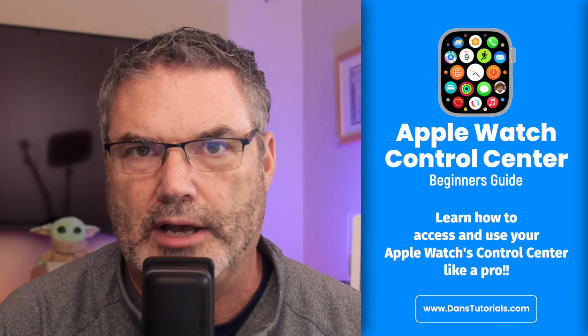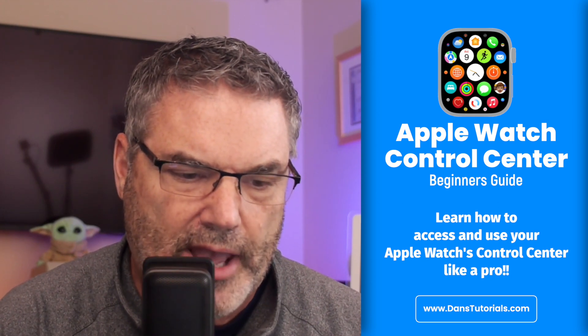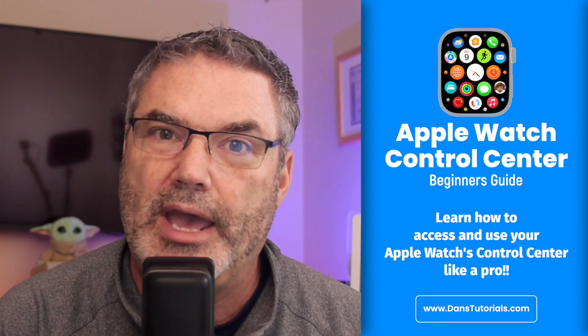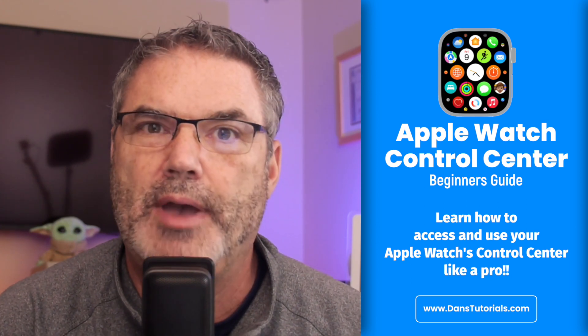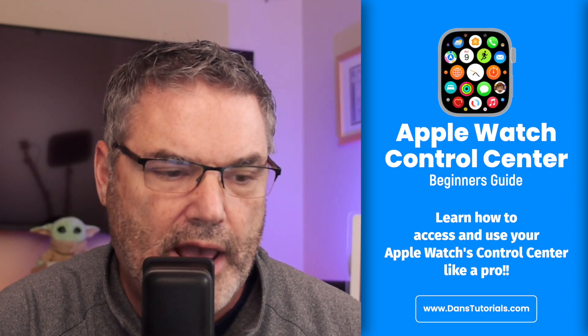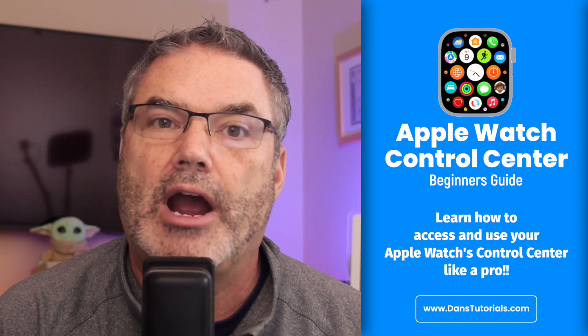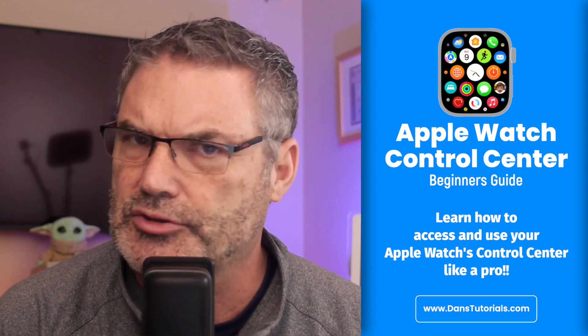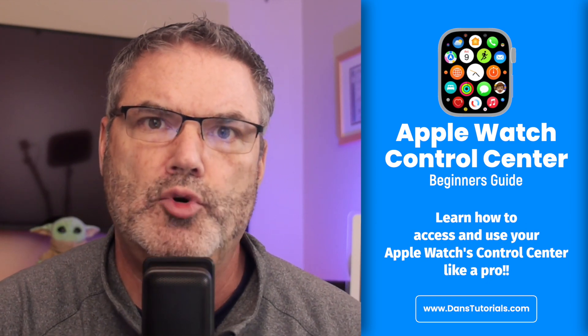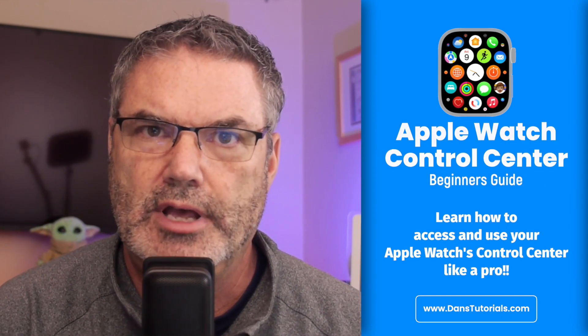In this video, we're going to take a look at the Control Center on the Apple Watch. With the Control Center, we have access to various controls, much like we do with the iPhone, iPad, or even the Mac. We can check the status of our battery, put our Apple Watch into low power mode, turn on airplane mode, use our Apple Watch as a flashlight — which is great for walking in the dark — and we can also rearrange, add, and remove controls.